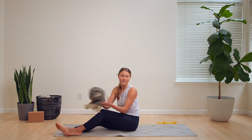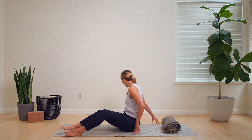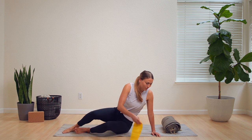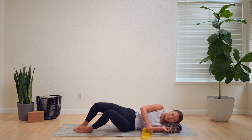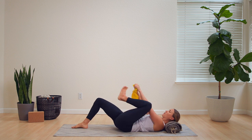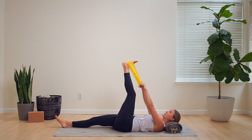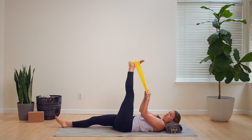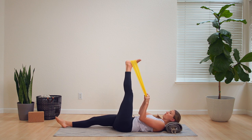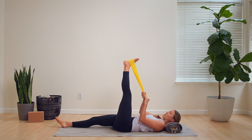Go ahead and grab that rolled up blanket again or your pillow and that band. Wrap it around your left foot after coming into a lying down position. Your right leg will extend down to the ground and your left leg will extend up towards the sky. Pull that leg up towards your chest as much as you can, but not overextending that stretch.